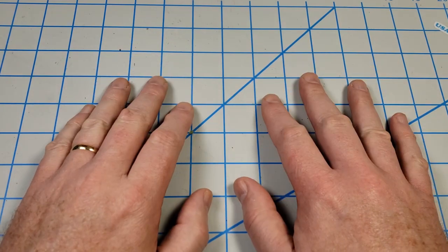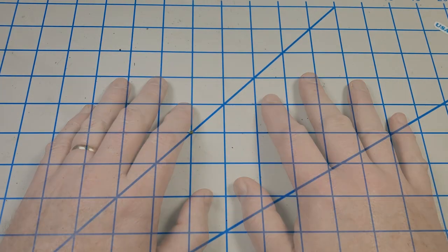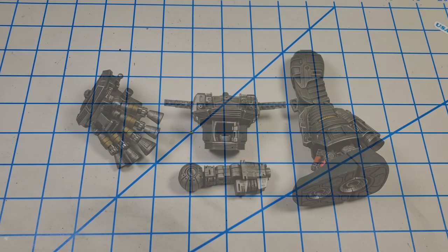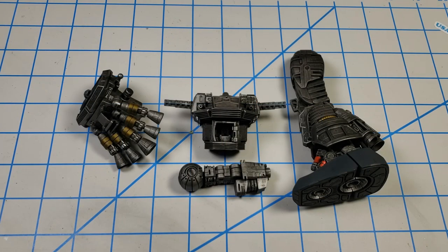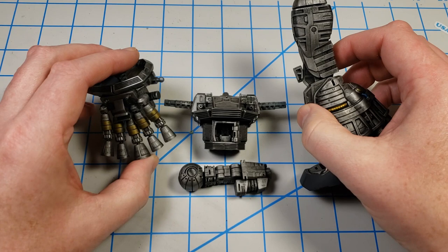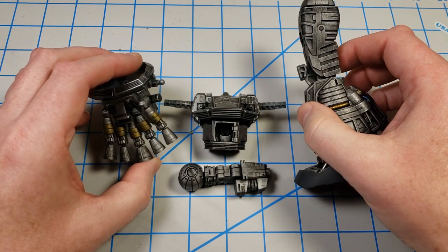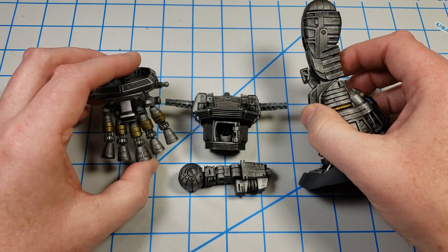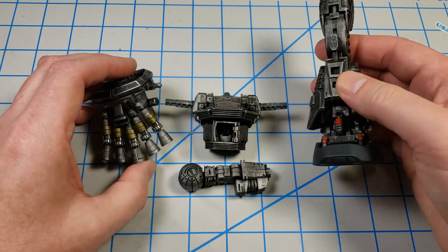Hey, this is John. Thanks for joining me for this video today. In the previous two videos in this series, I focused on building the inner frame parts for this MS-14S Gelgoog kit. You can see those here. If you want to go back and take a look at the first two videos, please do that. The inner frame parts are all painted and detailed.